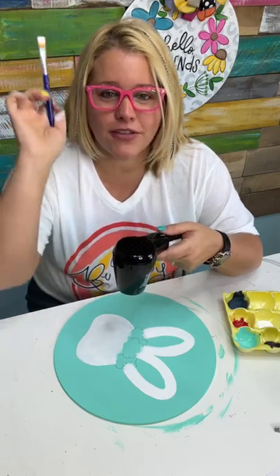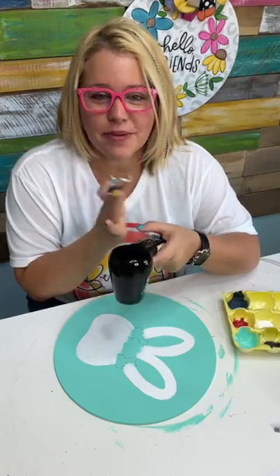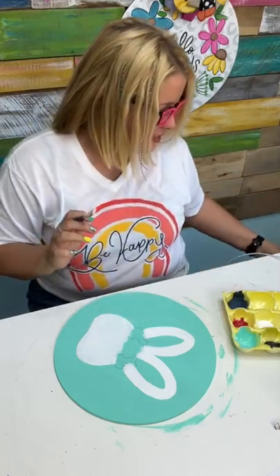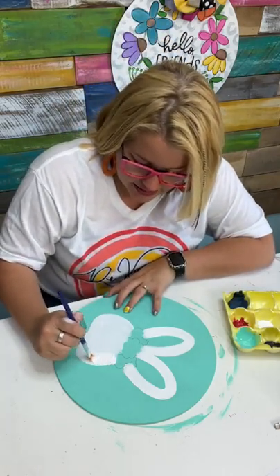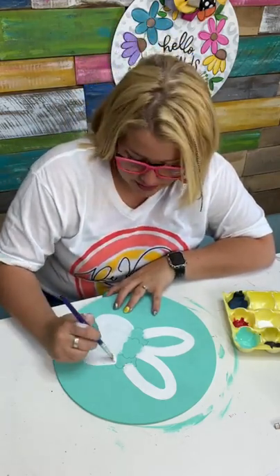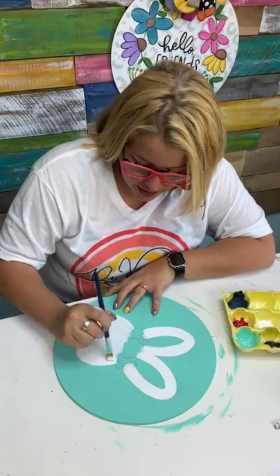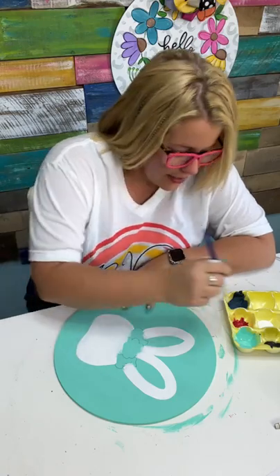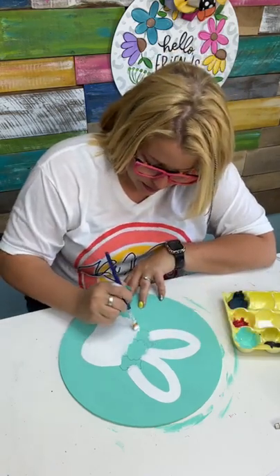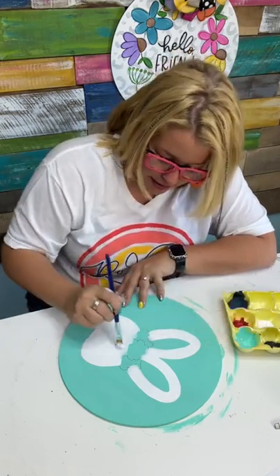Did you guys just see that? Jeannie Moore is registered for the Southern Adornments Live show! If you don't know what she's talking about, she's coming to join us in Dallas, Texas, July 15th and 16th. If you want to come paint with me in person, it's the most fun you'll ever have. Sign up at SouthernAdornmentsLive.com. We still have some tickets available at the early bird price, and that's going to be going away soon. So if you want to save a little bit of money, don't wait too long to buy your ticket.